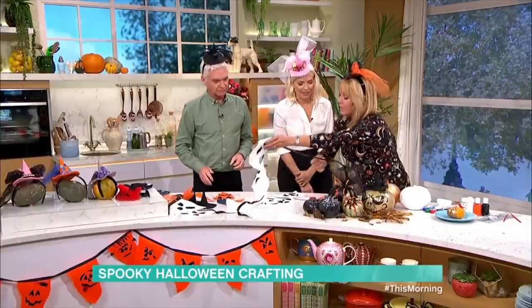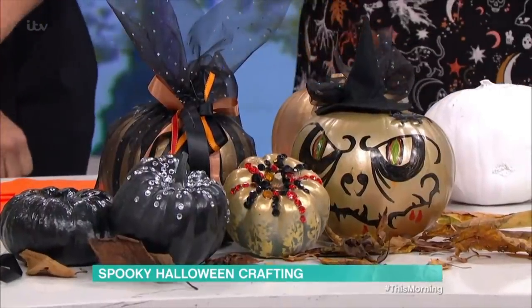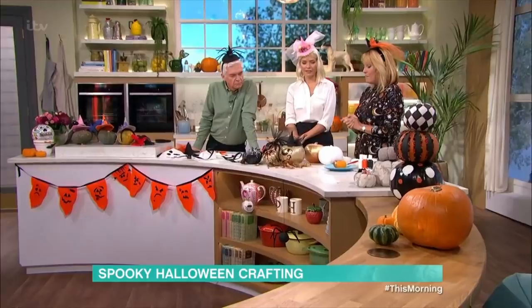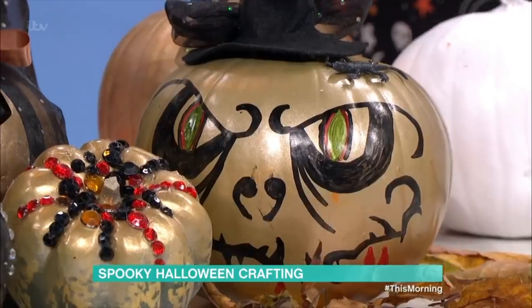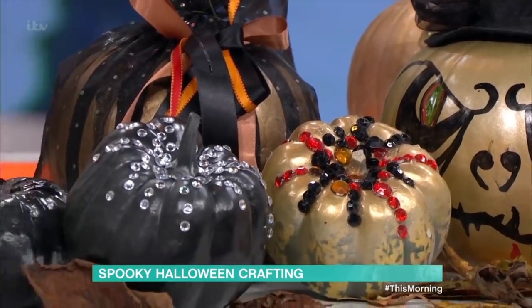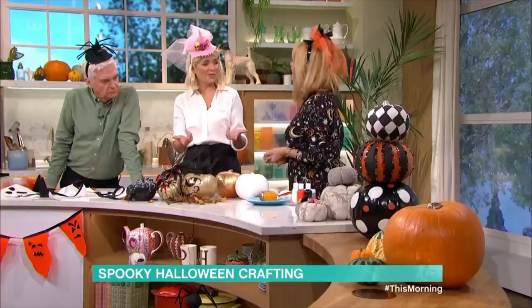Right, now we're going to go from the spooky to the glam. There's a trend for painting pumpkins at the moment, which I think is a lot better than carving because there's no knives involved. They're all over the place — gold and silver spots and stripes — and they last longer as well, because as soon as you cut into them they start to go off.